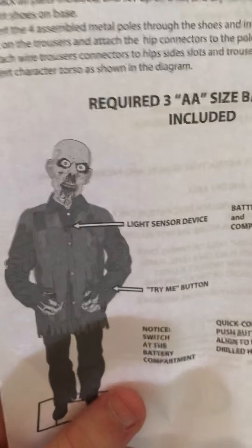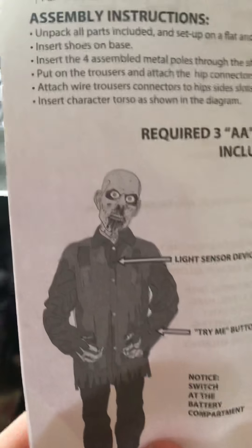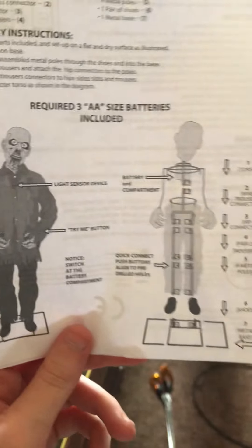Another weird thing: the very first zombies they made had blood on the mouth, but that was the earlier ones. The later ones don't have blood, but it's still a pretty good prop without the blood.